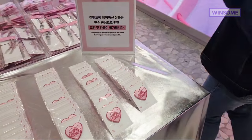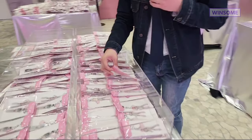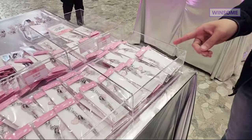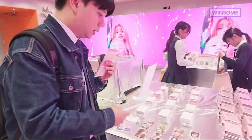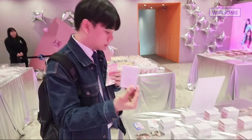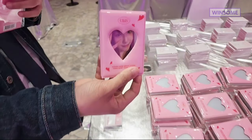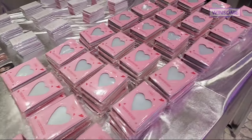They also have this patch that says 'We Yunis.' You'll see the other members, and on this side we have the photo card set. I think this is good value because you'll get eight photo cards and you can put them in this collect book — also very, very Yunis style.